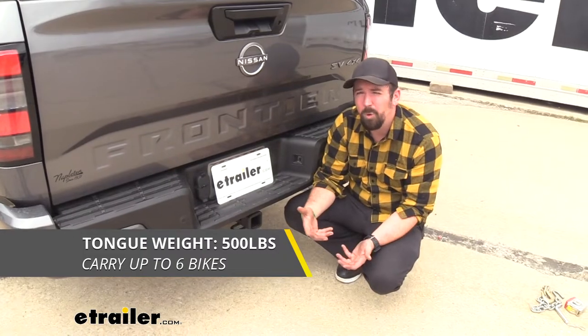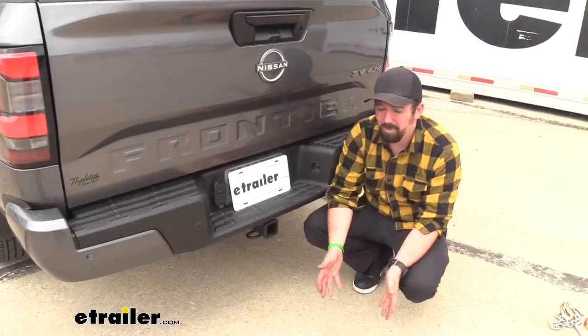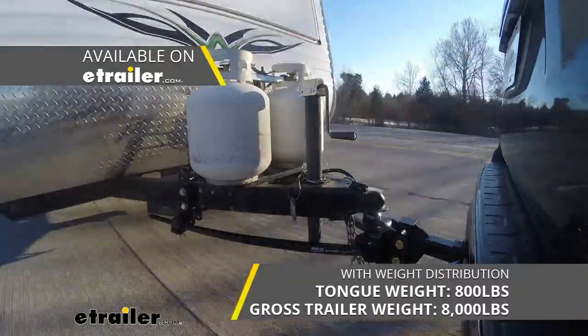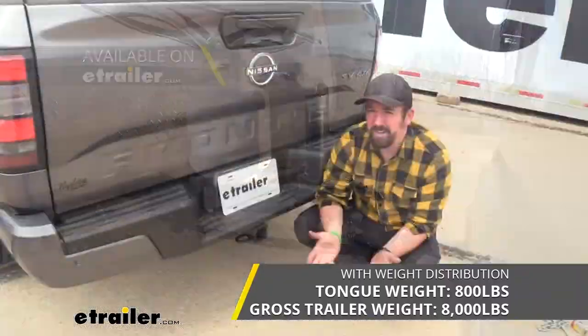You also have a tongue weight rating of 500 pounds — that's the downward pressure on the inside of the receiver tube opening for suspended accessories like bike racks or cargo carriers. This can be used with weight distribution, which bumps it up to 8,000 pounds gross trailer weight rating and 800 pounds tongue weight rating — some pretty hefty numbers.